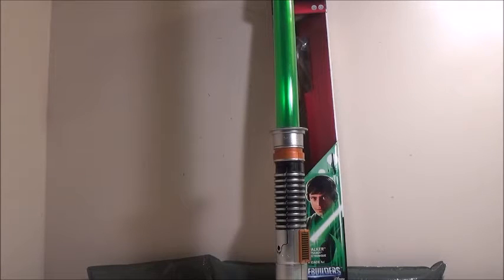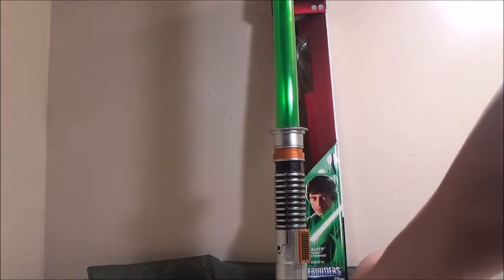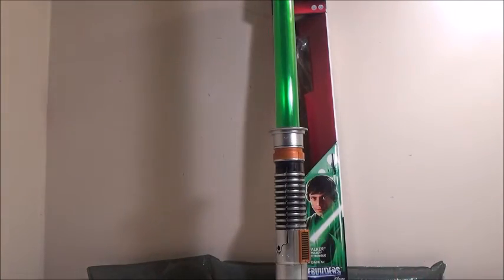What you get from the box is the lightsaber itself and the adapter. This adapter is used just like the Kylo Ren one with any of the lightsabers released in the line, pretty much as long as they have the Blade Builders logo on the box.